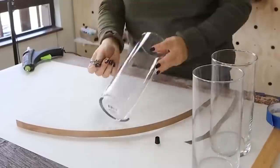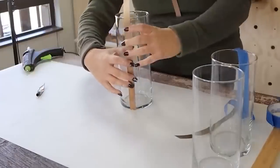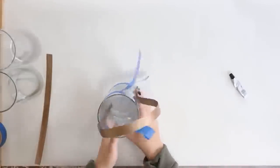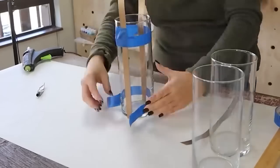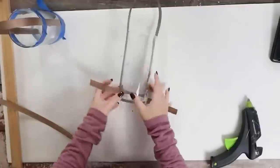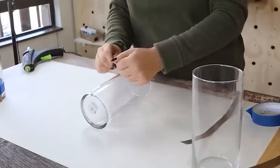To adhere the reed basket weave to my container, I decided to use E6000 instead of hot glue. I put E6000 on either side of the glass container, then pressed the reed basket weave onto it. To let it dry, I wrapped painters tape around the containers and let them dry overnight before removing it. To wrap the basket weave at the bottom, I used hot glue. I repeated this with my other two containers, then added candles and I love the way they turned out.